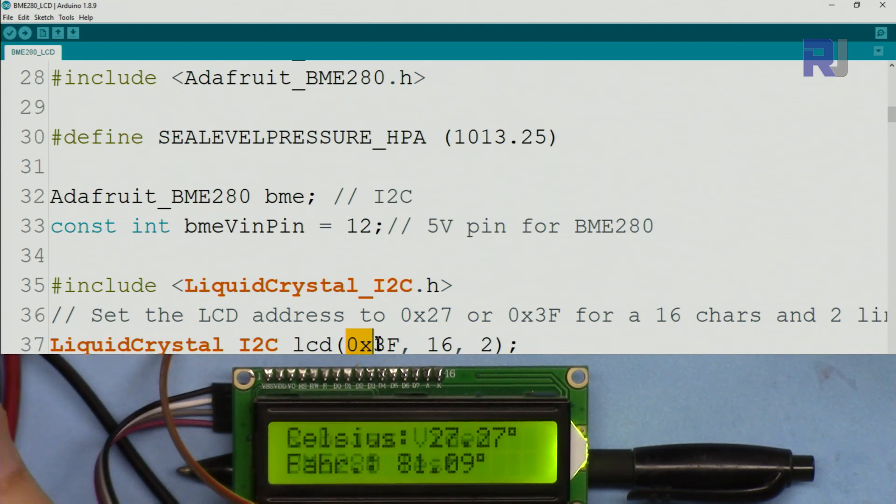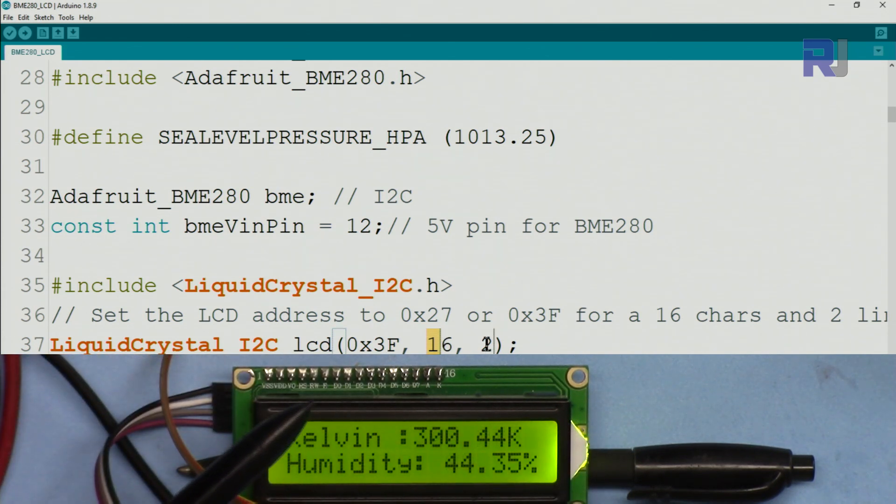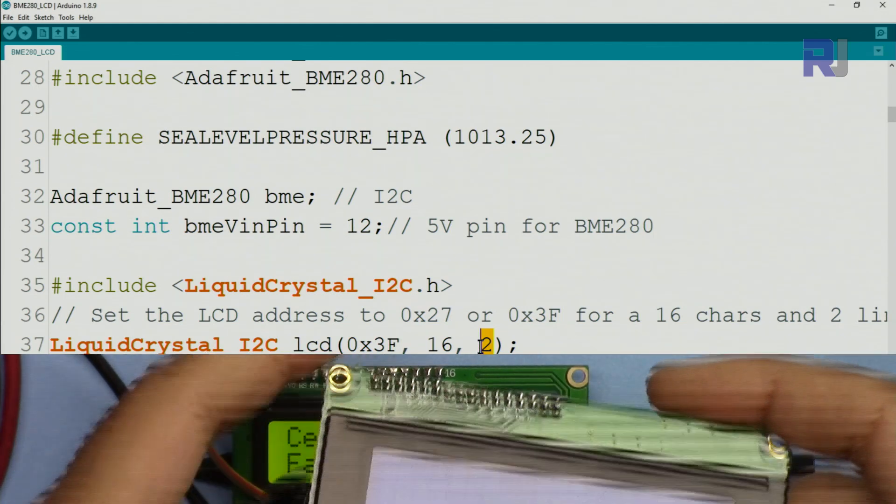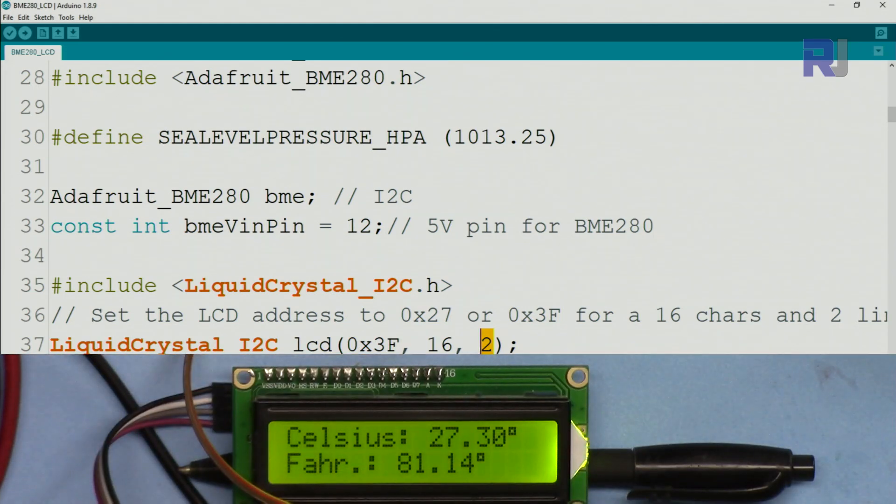Enter `0x3F` as the address — `0x` tells Arduino it's a hexadecimal value and `3F` is the address. Use 16 for number of characters and 2 for number of lines for a 1602 LCD. If you're using the larger 2004 LCD, enter 20 and 4 instead.